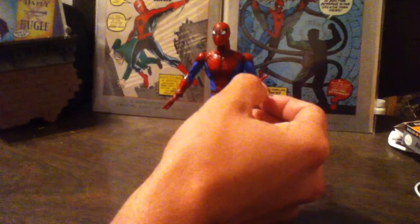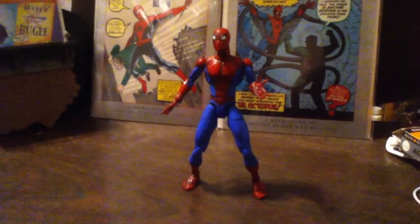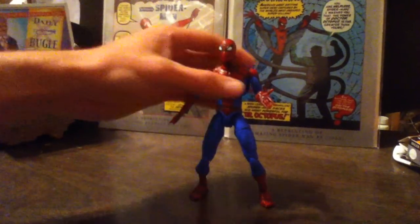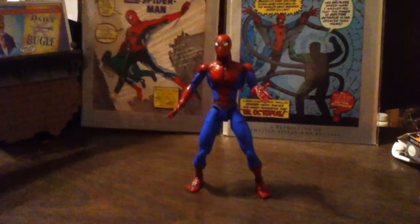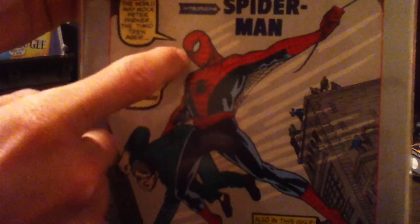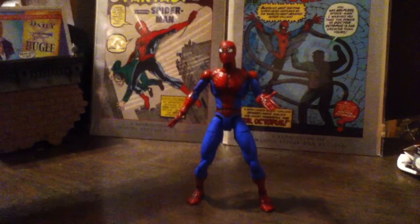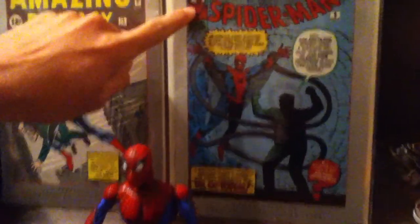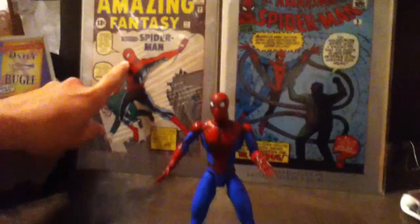This figure has 30 points of articulation, and the eyes used to look like this from Amazing Fantasy. So they did a pretty good job emulating the eyes. I changed it more to a Steve Ditko style, because Jack Kirby apparently drew the eyes bigger.